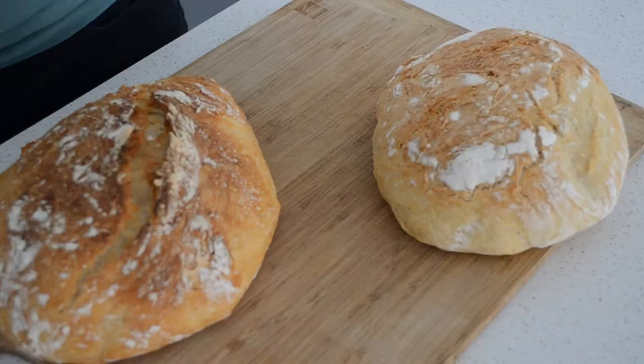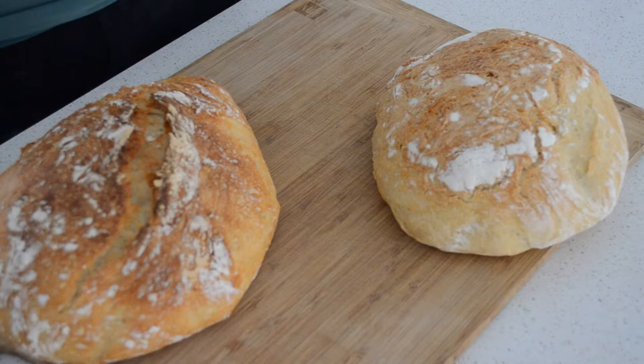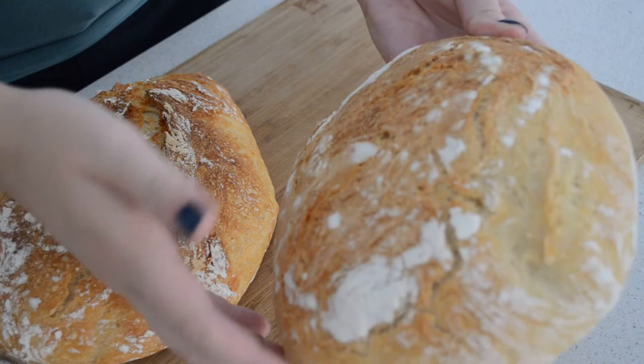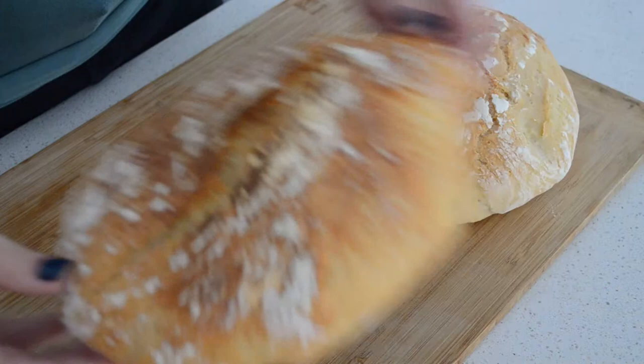All righty, second loaf is out. This is the first one, this is the second one. As you can see with the first one, it's a nice light golden crust, but it's a little on the flat side from what I would prefer. Whereas this one is really nice and dark brown and it's risen a little bit more than the first test. So let's go ahead and try them out.